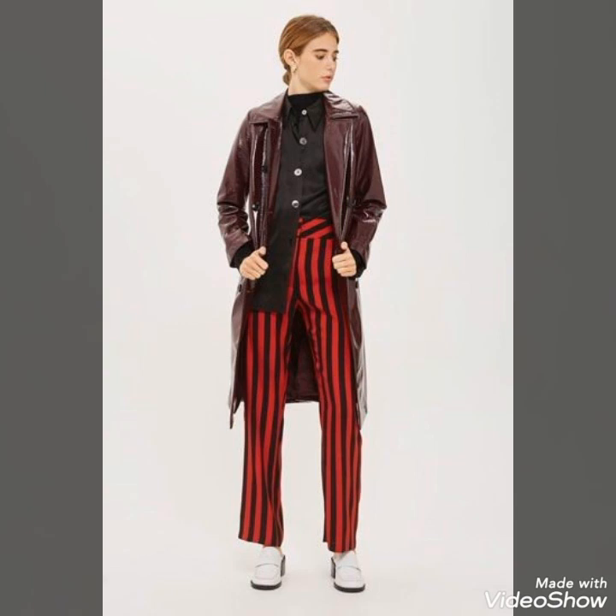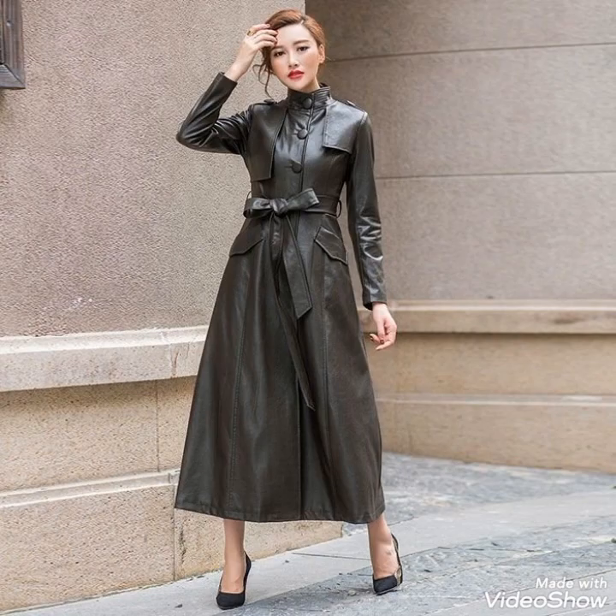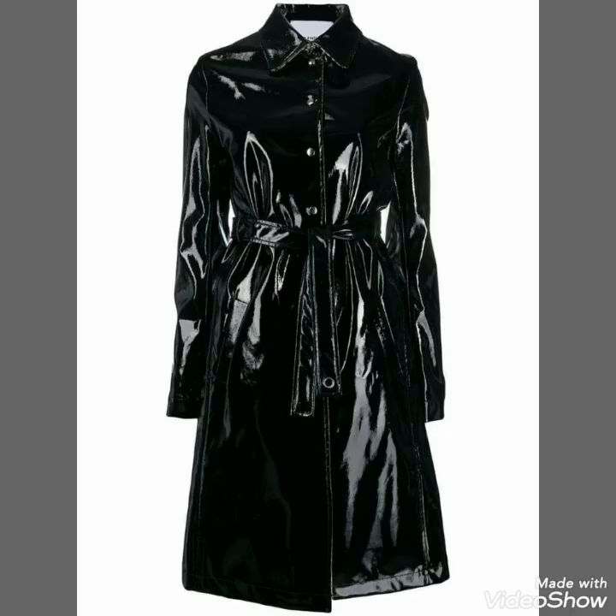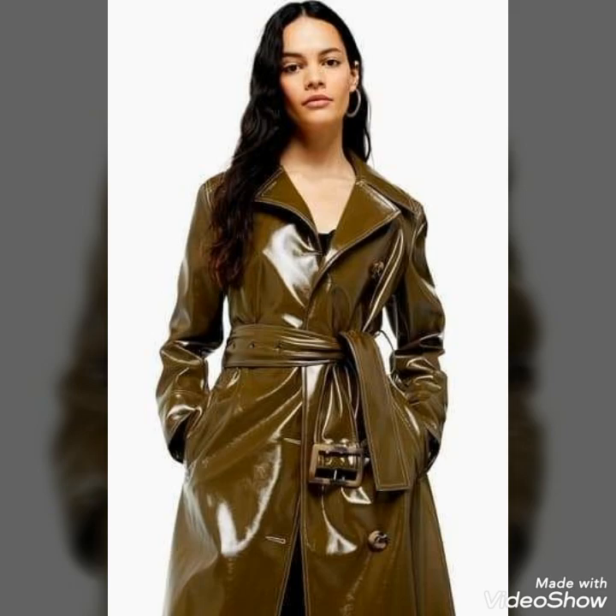Dear viewers, if you want to buy these beautiful and stylish vinyl trench coats, I will tell you the very best websites from where you can buy them easily at affordable prices. But before telling the websites, if you are visiting my YouTube channel for the first time, please make sure to subscribe, share my videos, and like my videos.